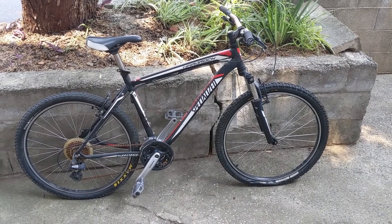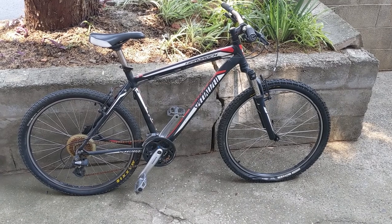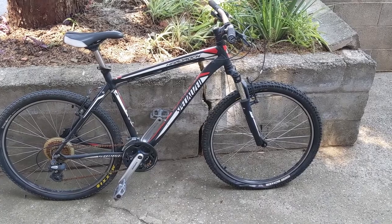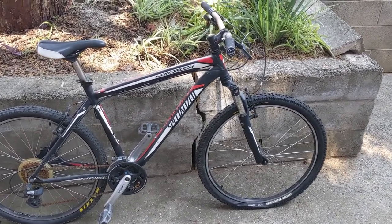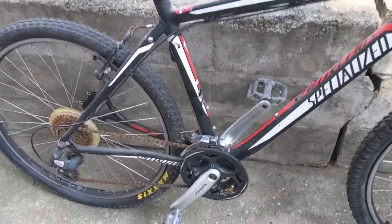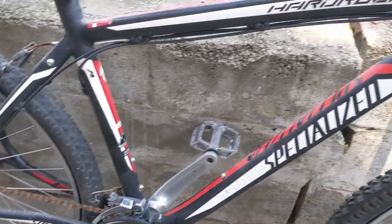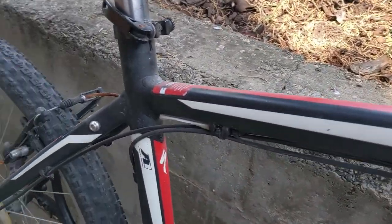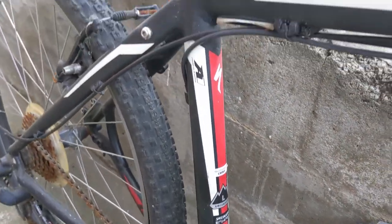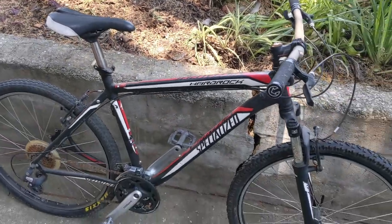So here it is — it's a Specialized Hard Rock mountain bike. It's in a bit of disrepair obviously. It's got a bit of rust over it, looks like it hasn't been ridden for a while, it's got some vegetation stuck to it. But apart from that, it looks pretty much complete. It's an aluminium frame, large size. I've Googled the serial number and it looks like it was manufactured around 2009, so it's about 10 years old — not bad.